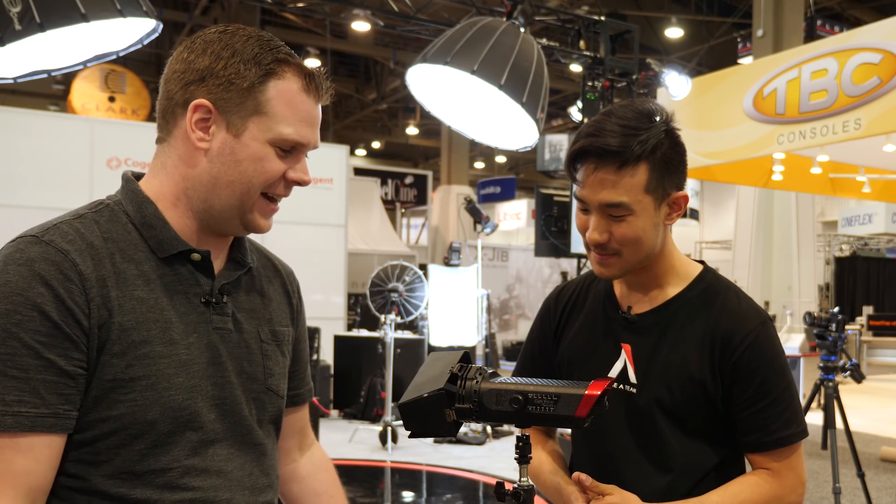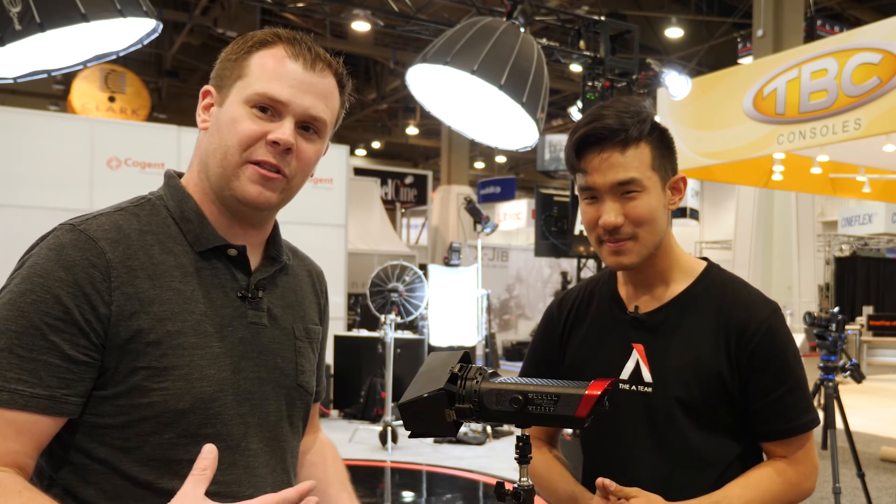I think you guys are definitely on the right track and succeeding, and this is another product that proves that. So guys, if you agree with me that they're on the right track, please let Ted know. He's obviously really concerned about getting these products into your hands, which is a good thing to see from a company. Make sure to check out Aputure and keep an eye out for these lights - not only the bicolor version but also the daylight version coming out soon. Stay tuned to the channel - I'm going to have a lot more coming from the show floor. Thank you for watching!